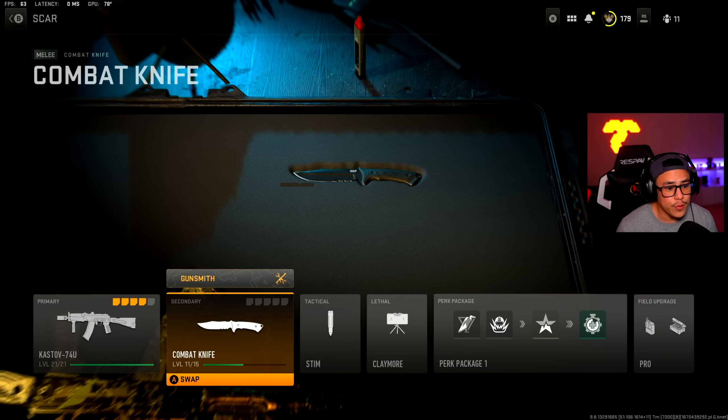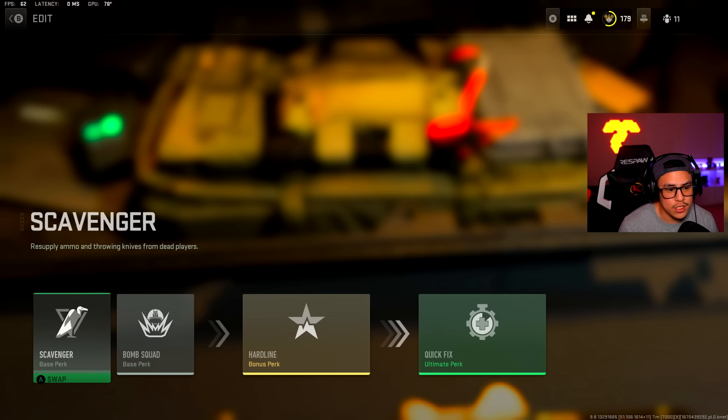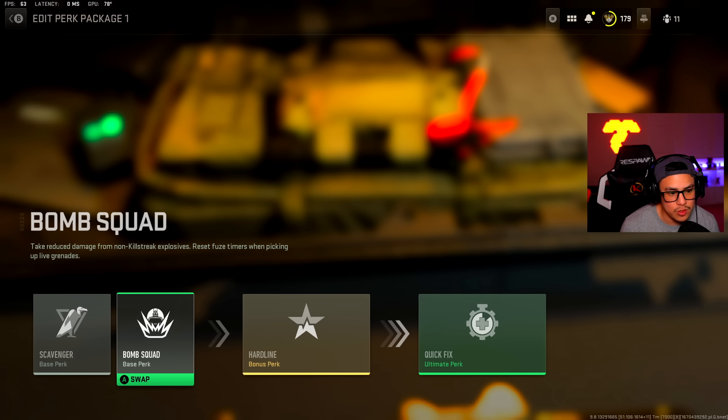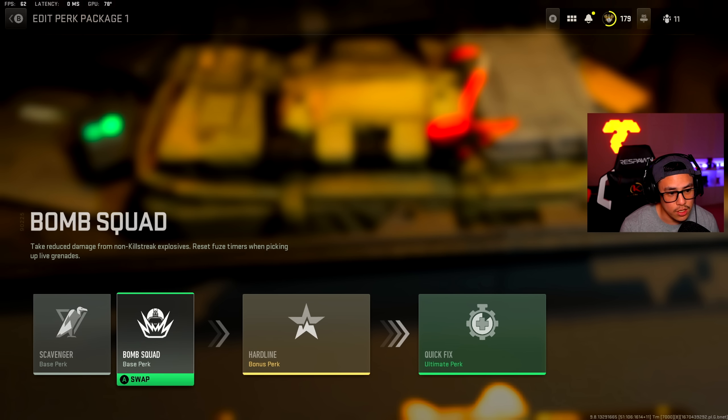For the rest of the class setup this is personal preference — I got combat knife, stim shot, and claymore. For the perk package, this is what he was using minus bomb squad; he was actually using overkill. Not really sure what his secondary is, but I liked using bomb squad to showcase the AK-74U in full effect. He is using scavenger and overkill.